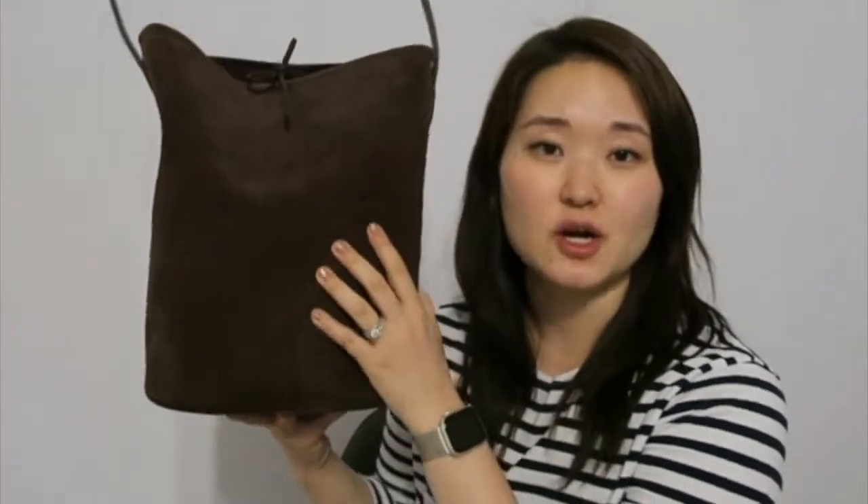I've been looking for this color to add to my wardrobe. I was thinking I'd add a leather coat, a bag, or a pair of shoes in chocolate brown. I think this is a very popular color for this season, so I'm really glad J.Crew brought out this bag in this specific color.